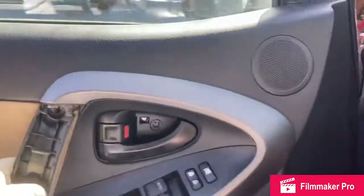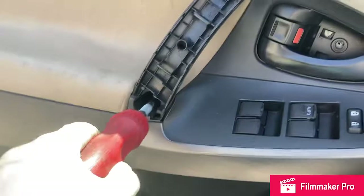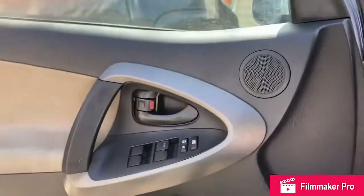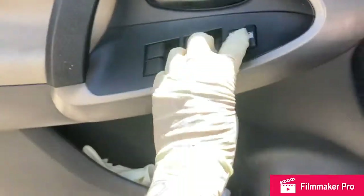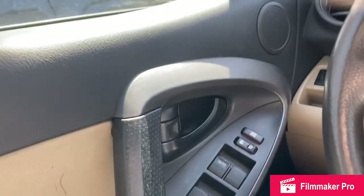Before screwing everything in, make sure the inner door handle works — lock and unlock. Looks like we're good. Once you have all the screws back in, pop the little covers back into place. Turn the key on and make sure the window goes down smoothly in the guide. Everything is working as designed — you should be good to go.